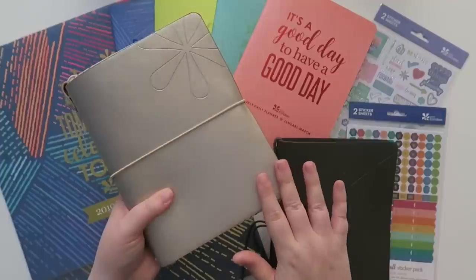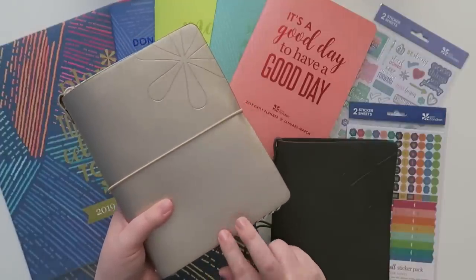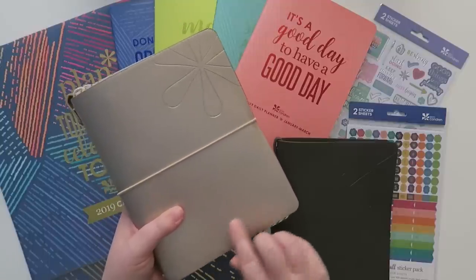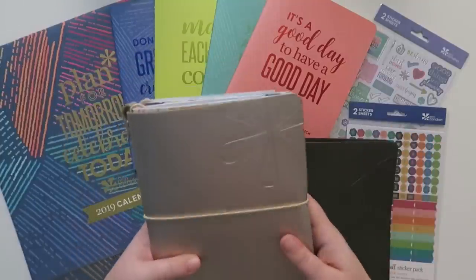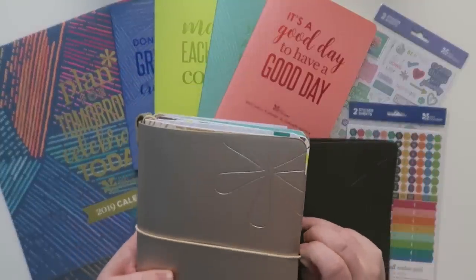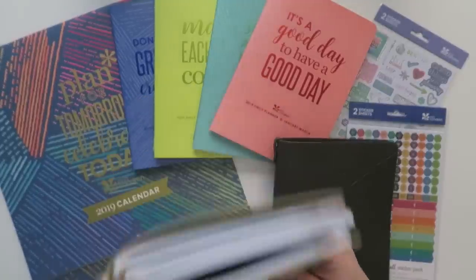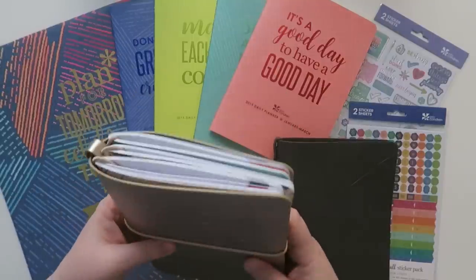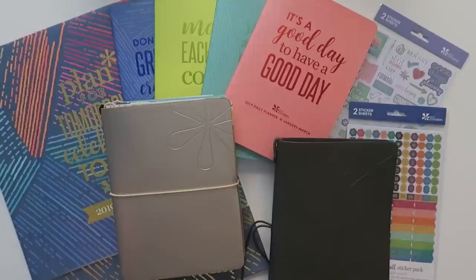Also you can customize these on their website and have your initials - I think you get up to two or three characters. I decided not to do that because I'm not like a big personalization fan in the first place. So this is going to be mine that I am hopefully going to be taking with me all the time now, and it's not very heavy - it's not going to add a ton of weight to my handbag. So since I haven't done a giveaway in a long time, let's do a giveaway today!